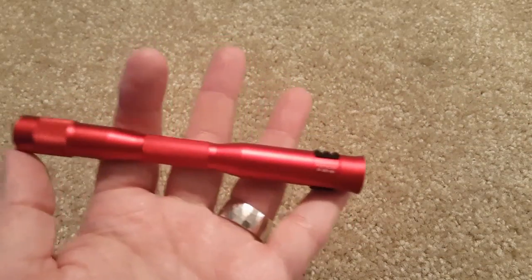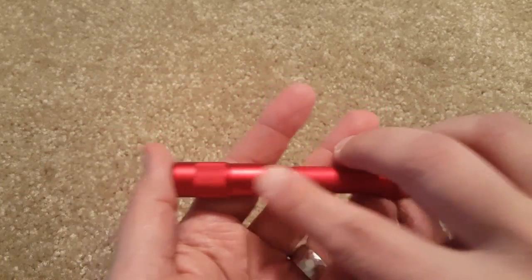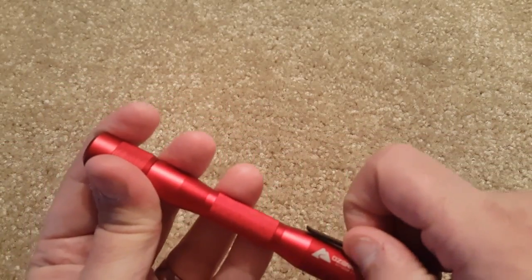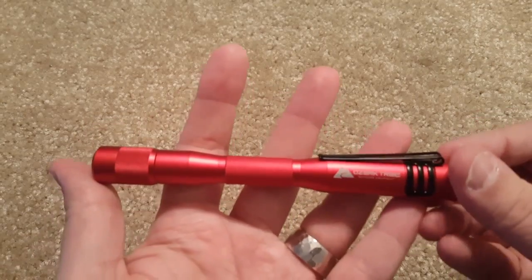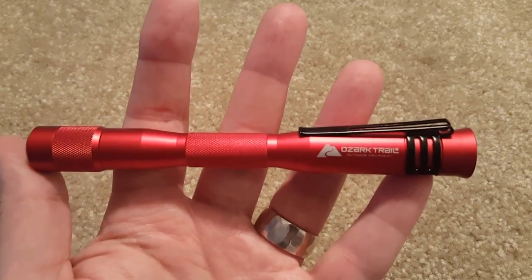In case you're wondering, it has some knurled areas right here and it's made out of aluminum. The clip seems very, very strong — it doesn't look like something that would snap off or stretch out easily.